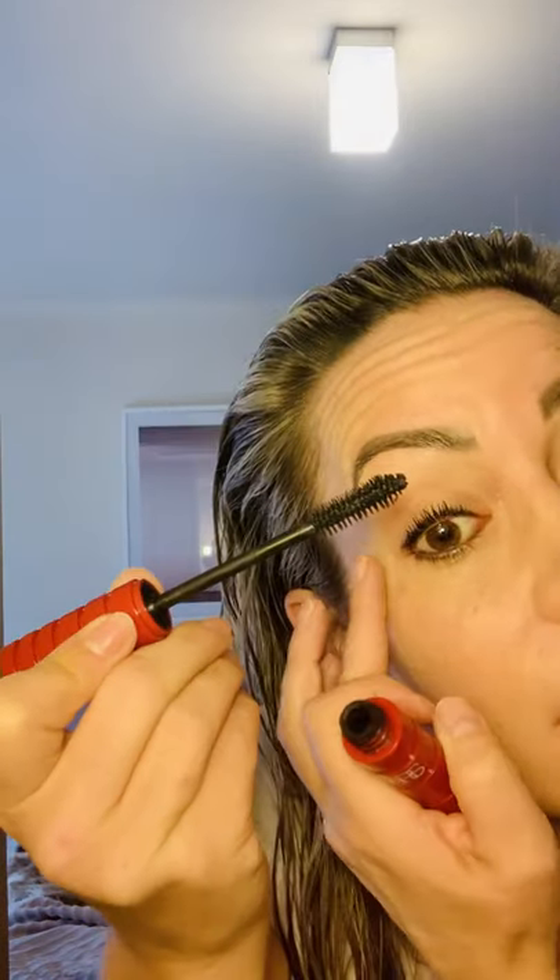Now I've got my NARS mascara. A trick on how to apply mascara: brush off the tip to make sure there's not too much product on there. Get to the base of your lash, wiggle side to side and then brush up — wiggle, wiggle, brush up — I do the outer corners first, then come to the middle. Base, wiggle, wiggle up. Pull gently and get to the inner corners, wiggle wiggle up.